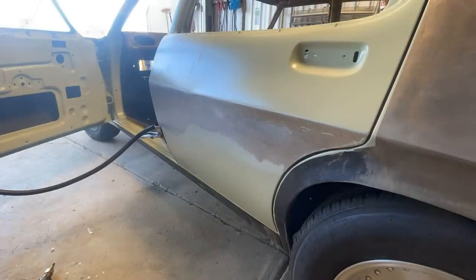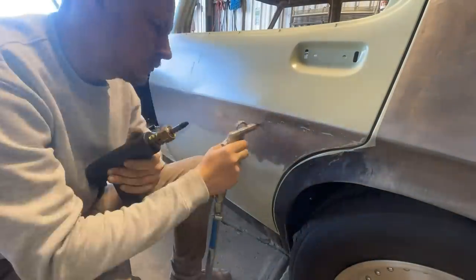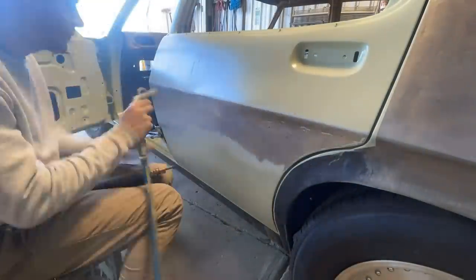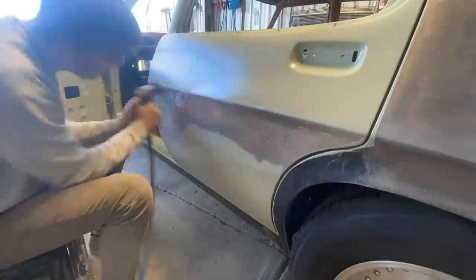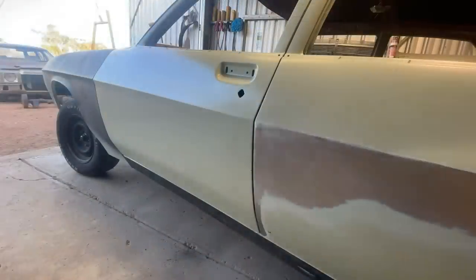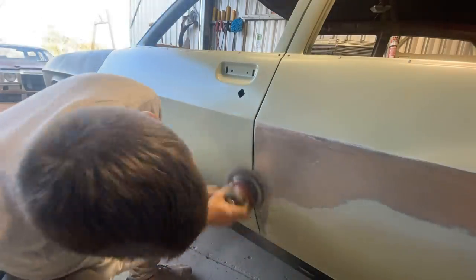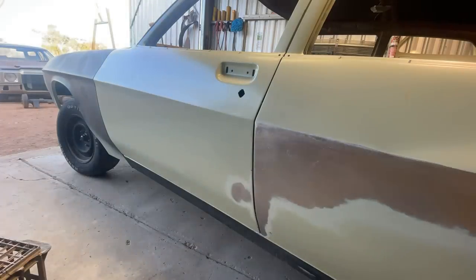Doing a little bit of heat shrinking with the carbon rod, putting the tension back in that panel again, making sure it's all nice and tight so when we go and put our filler on there's no oil canning. Then blending all the repair in with the 80 grit. A few little dents at the front and backs of the doors from getting them to fit up nice, so I'll pull them up while I've got the damp dolly out.